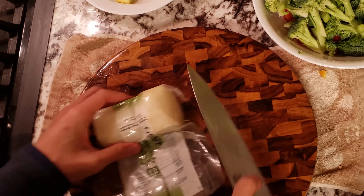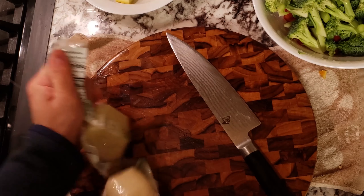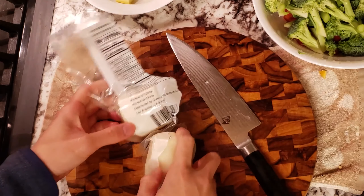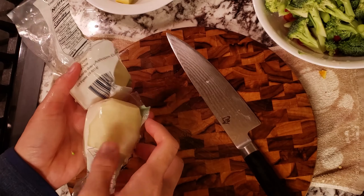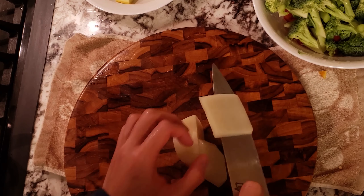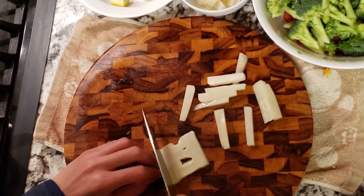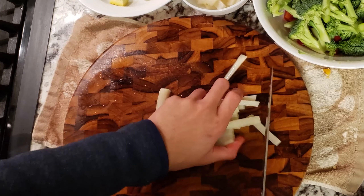Here I have some vacuum sealed bamboo. I prefer these over the canned ones because the smell is definitely not as bad, but if you only have access to the canned ones, just use those or cut it out completely. Give it a good rinse to remove the brine water and then cut them into slices.